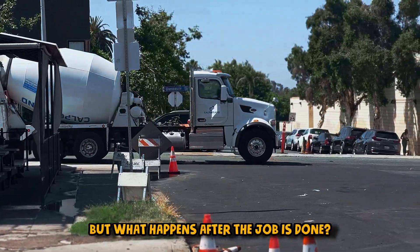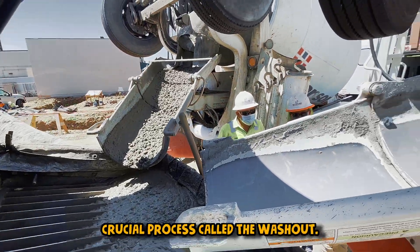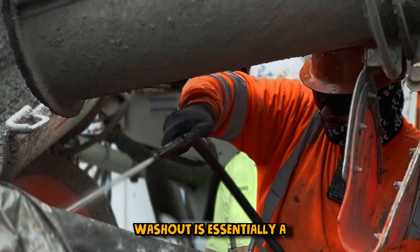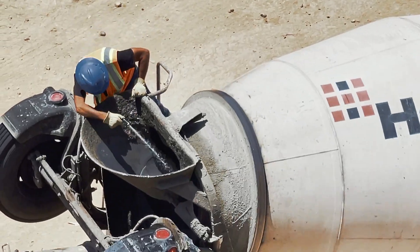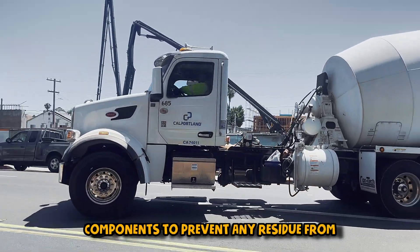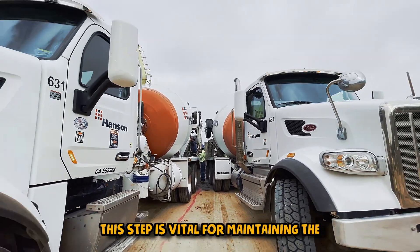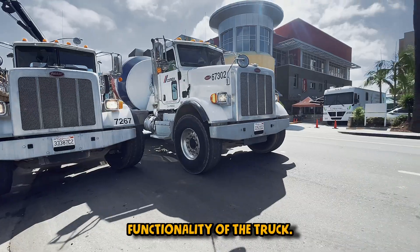But what happens after the job is done? The concrete mixer truck undergoes a crucial process called the washout. Washout is essentially a thorough cleaning process — it involves cleaning the drum and all components to prevent any residue from affecting future batches. This step is vital for maintaining the quality of the concrete and the functionality of the truck.